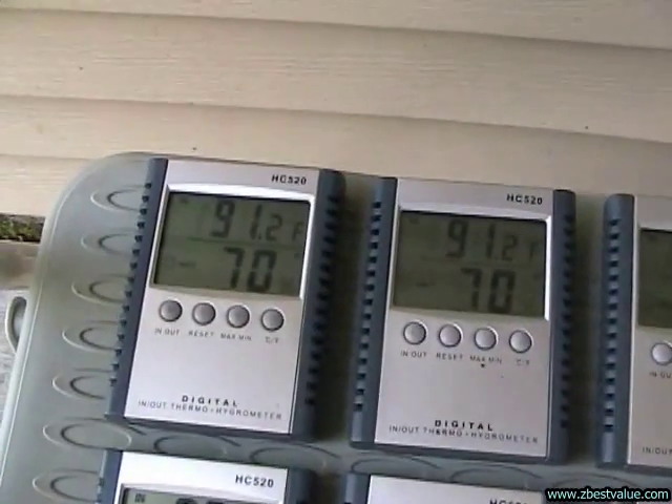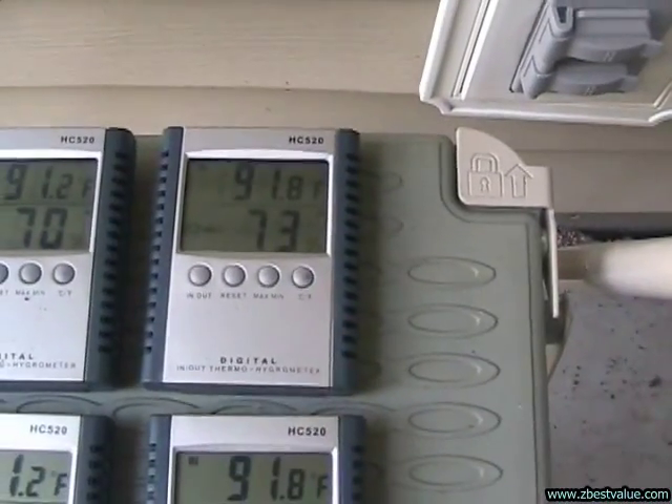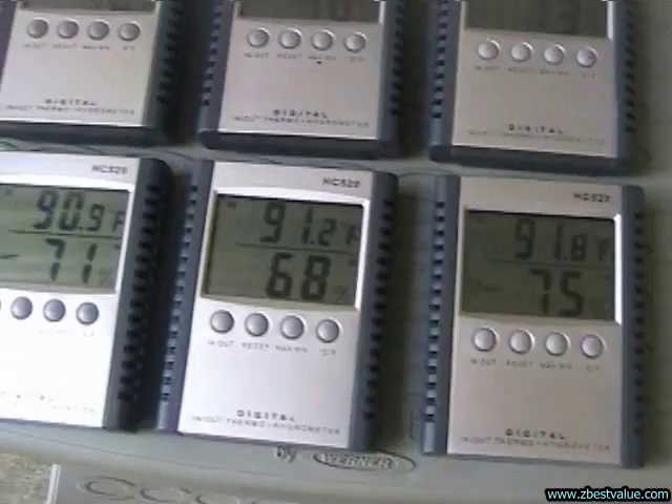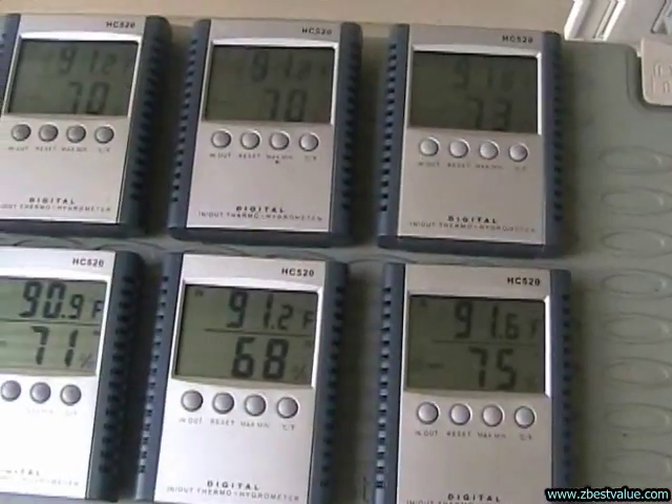Checking our gauges. I've got 91.2, 91.2, 91.8, 91.8, 91.2, and 90.9. We're going to go ahead and put these in the boxes.